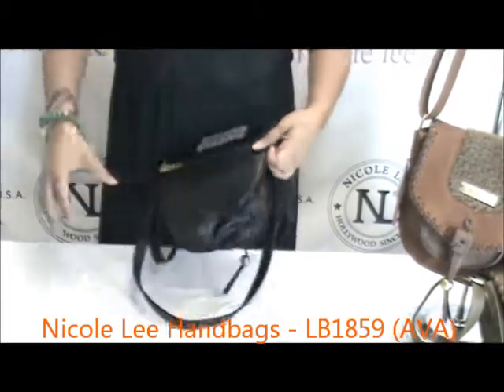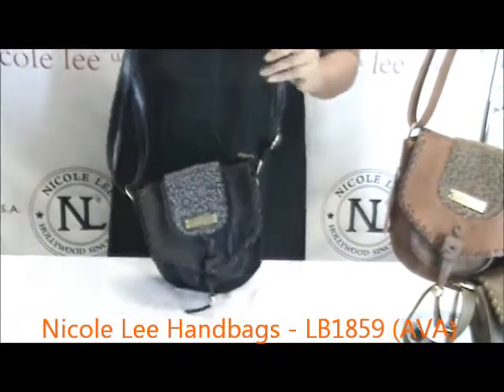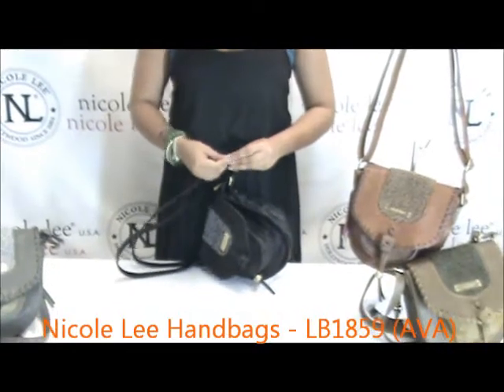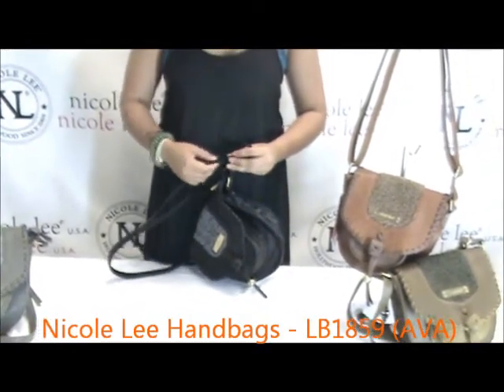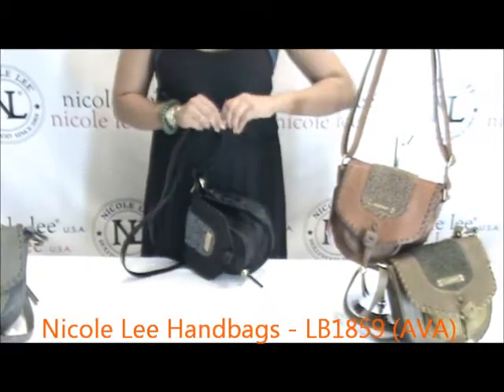This is an adjustable strap, so you can extend it for however long you may need it — it can work for all ladies. It has a nice crossbody fit. Let me go ahead and adjust this so I can wear it myself.